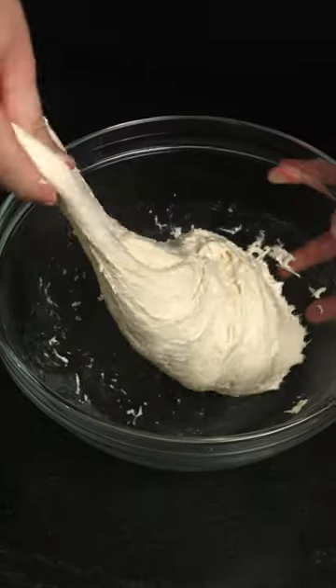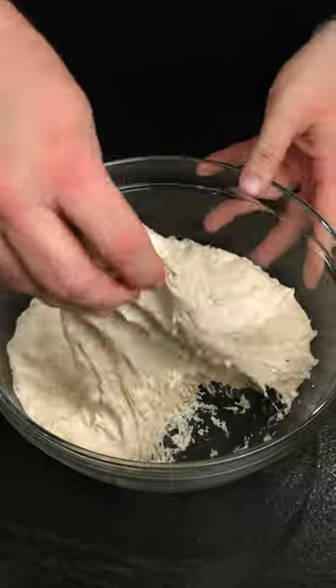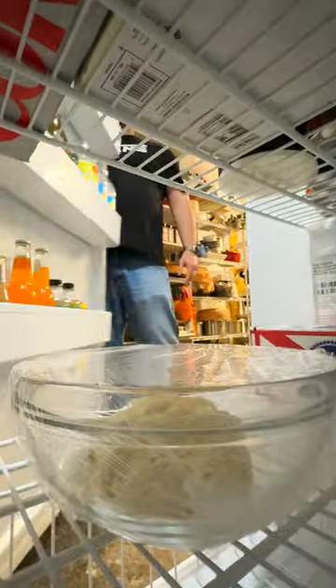Perform six strength building folds, cover it with plastic, and then wait 15 minutes for the dough to relax and perform the folds again. Place covered in the fridge for two to three days. This is crucial.